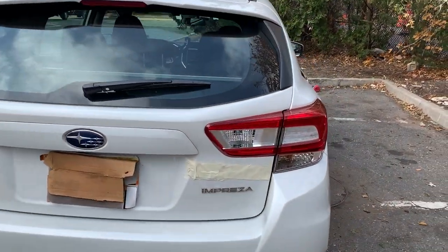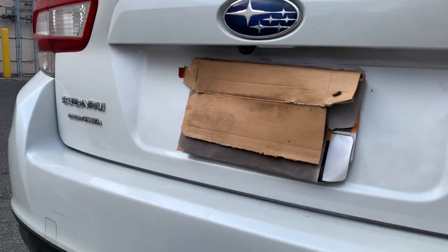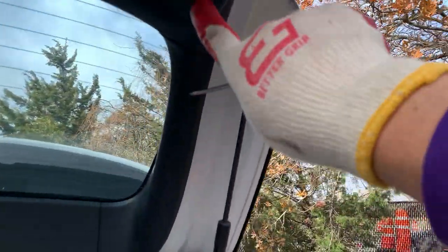What's up guys, it's Alex. Today I'm gonna show you how to replace your reverse light bulb on this 2019 Subaru Impreza. Open your trunk — you're gonna need a flathead screwdriver. Gently open that cover on the back of your trunk.